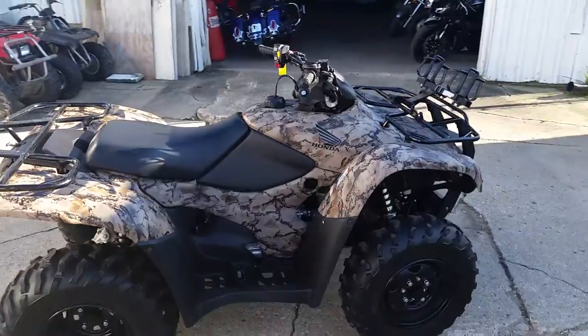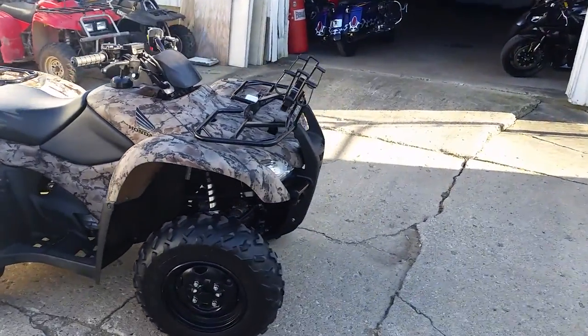It needs nothing to run strong. This thing isn't even broken in yet. As you can see from the video, this thing is mint.